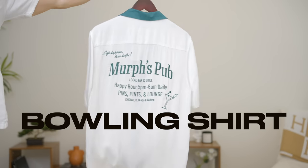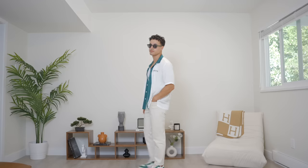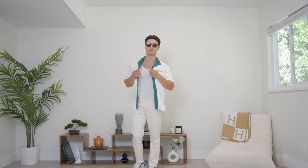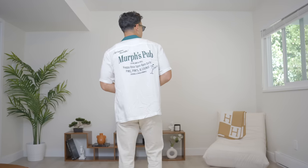Next up, we have an add-on to the camp collared shirt — essentially the same thing — and that is the bowling shirt. This is not an essential by any means, but it's fun, it's unique, it's vintage. It's provocative, it's nice, it gets the people going. It just looks cool, so if you want to be a little bit more fun, you can throw one of these into your list.